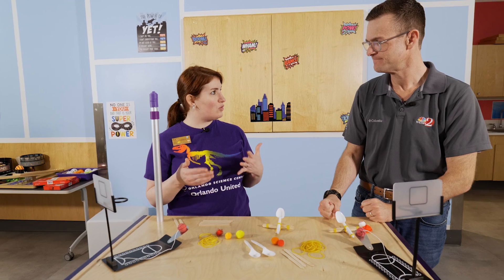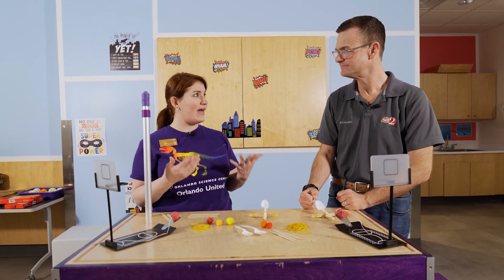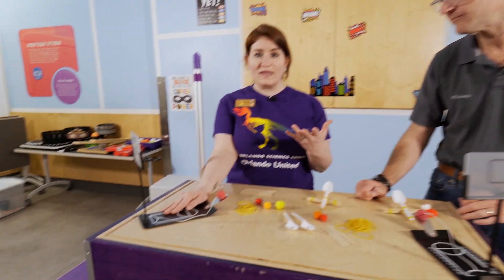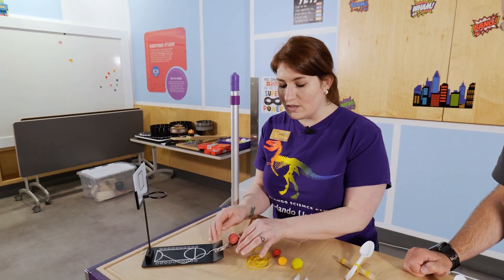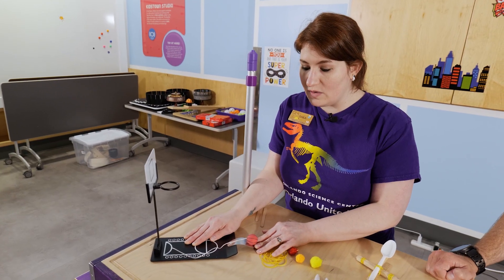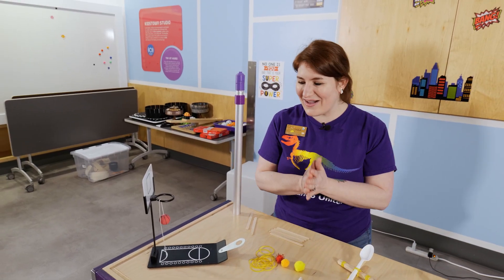Superheroes have lots of cool powers and lots of cool tools that they use. One of the tools that they might use is called a catapult. We have some different versions of catapults here — some really cool little basketball nets. The way a catapult works is as a mechanism that stores energy. Where my basketball is sitting, we have this little piece. When I pull it back, all this tension that's being held is what's going to help our basketball shoot into the net. Oh, there we go!